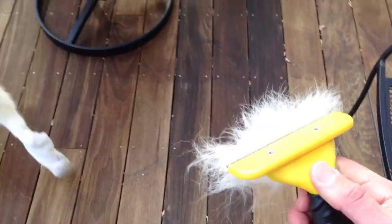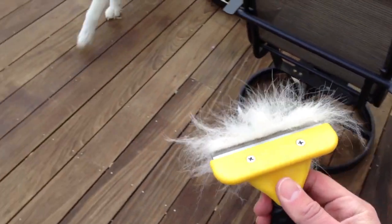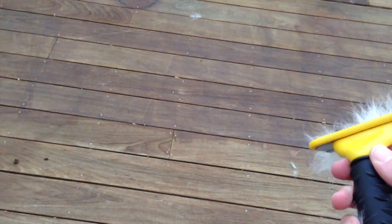Just a couple of quick shots here. She just got back from the groomer, so she's already producing more hair than is even imaginable, but as you can see it does a pretty good job. So this is the Furinator and thanks for watching.